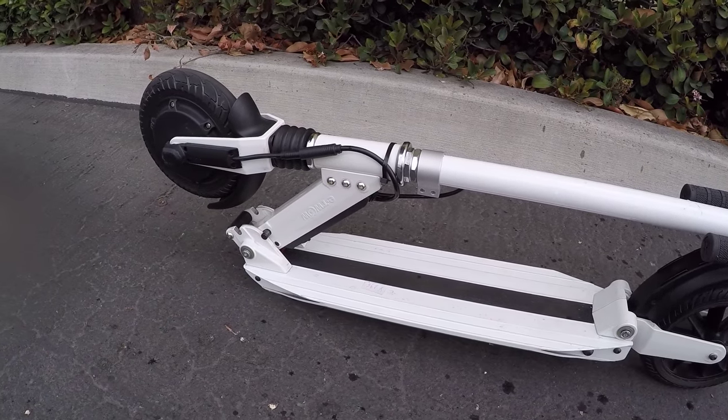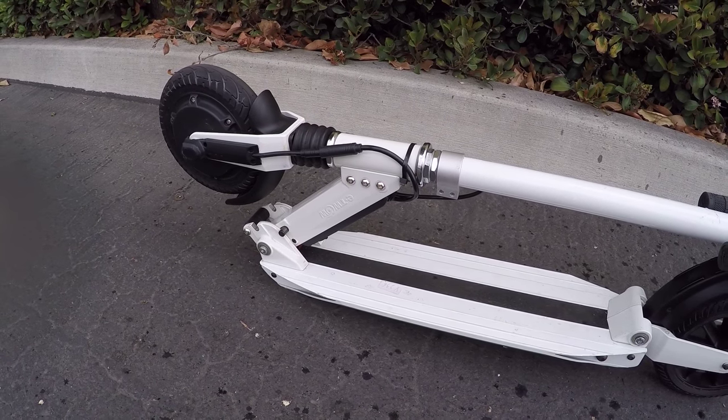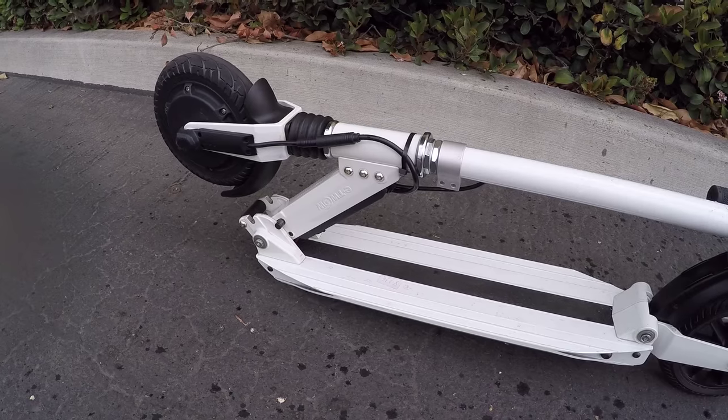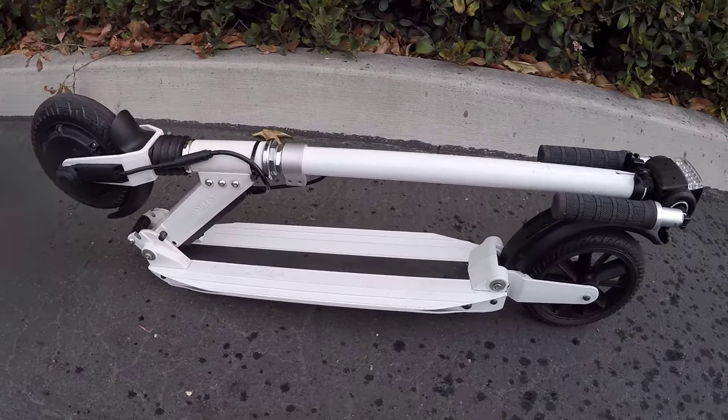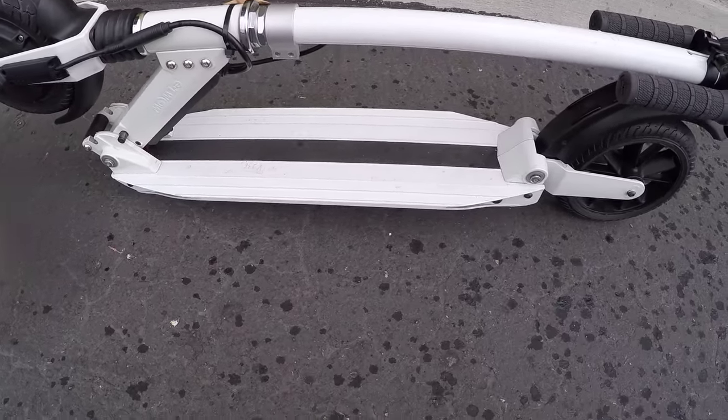It only weighs 24.2 pounds — I just weighed it a minute ago. That's really awesome in my opinion. It's a lot lighter than some of the other kick scooters and it's easier to lift. You can lift it up right here by this handle, just pick the thing up, and that's awesome.